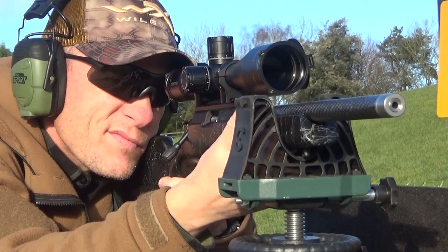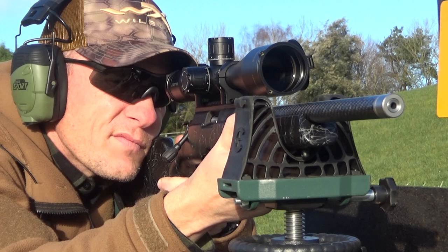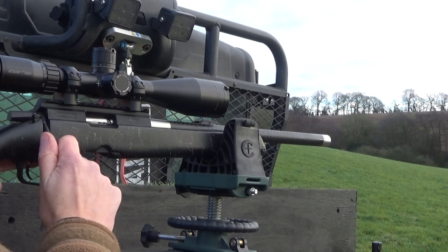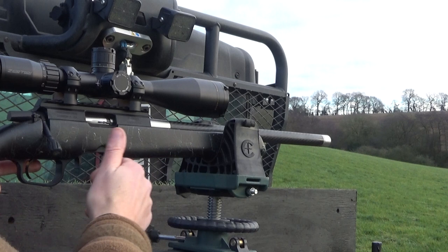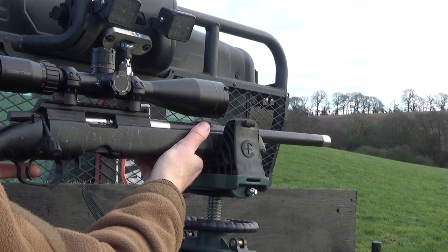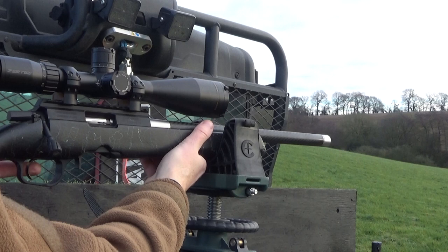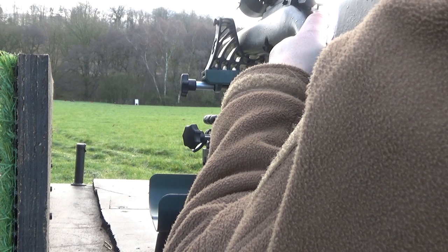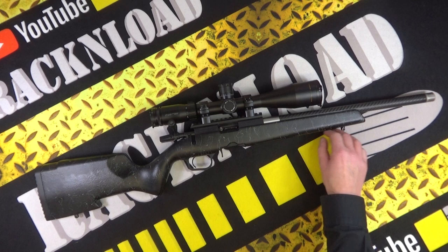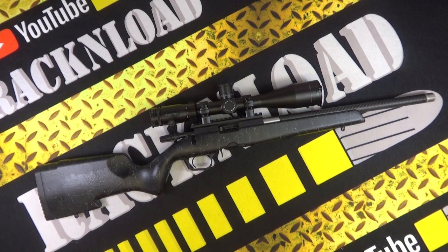This test rifle, kindly on loan from Highland Outdoors, actually has a Ruger 10/22 magazine in it. The stock is a carbon fiber composite rimfire stock — ultra lightweight. It has a palm swell on the pistol grip which makes the grip kind of fat in layman's terms — I really like that. It's ambidextrous, which I particularly like because I am a southpaw. It has a flat forend so you can rest it off a bag if you want, and sling swivel studs as standard so you can throw on a bipod.